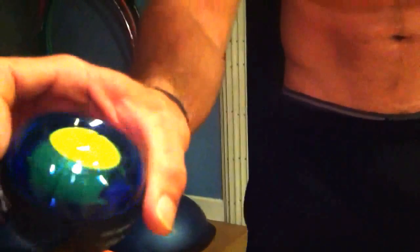Hey guys, it's Dylan here. We've got a Powerball — just got this from the climbing gym. What it is, it's a gyro inside of a ball.